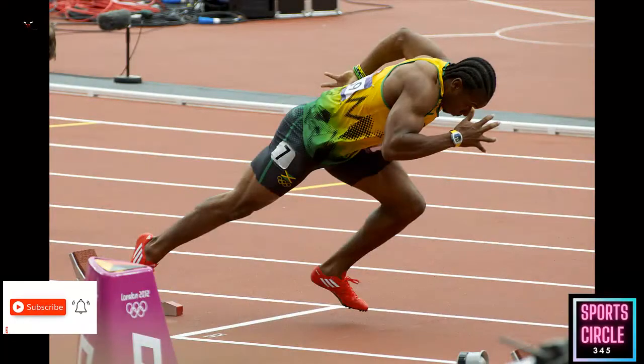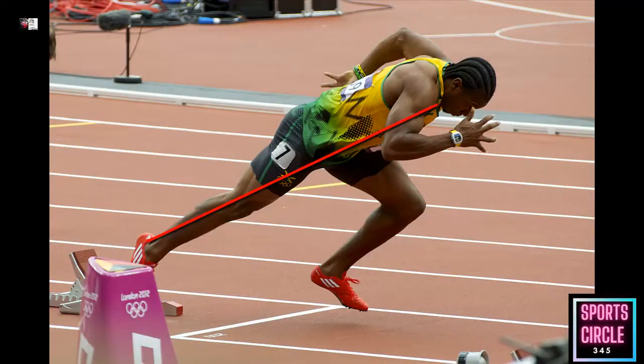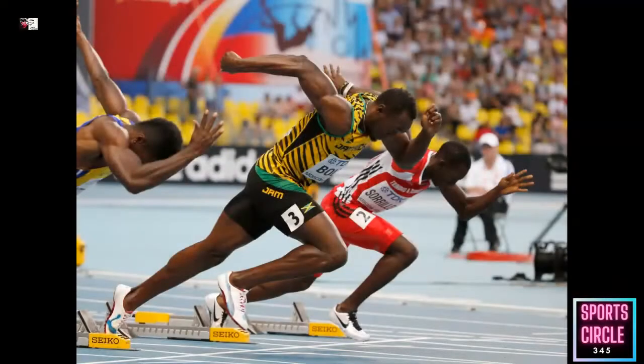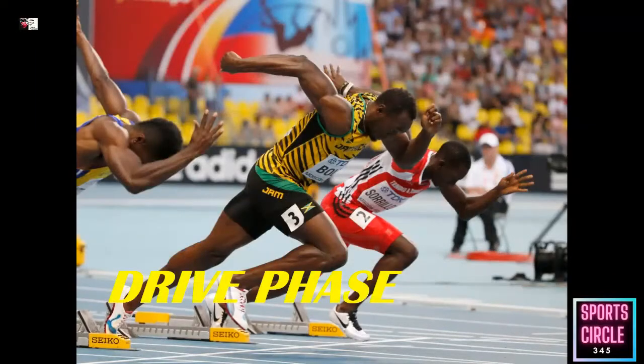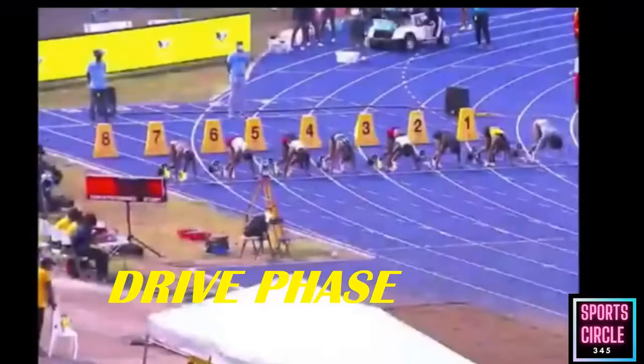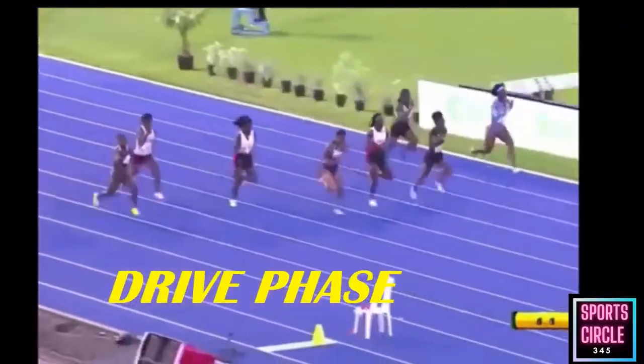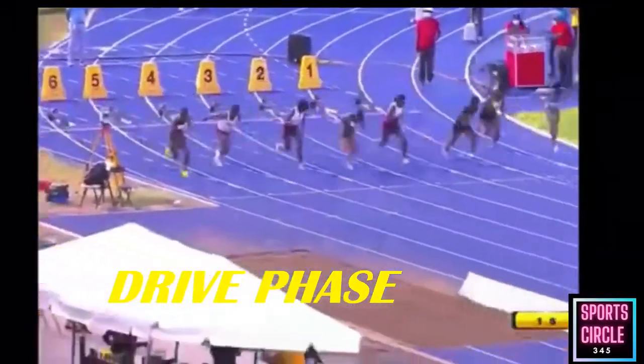During the acceleration phase, from the ground you should be able to make a straight line from the foot that was in the front pedal through the body and to the head, as shown in the image. Your center of mass should be in front of your foot during the first few steps while you drive low.